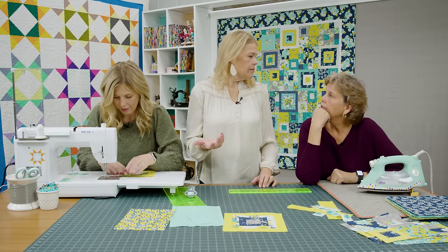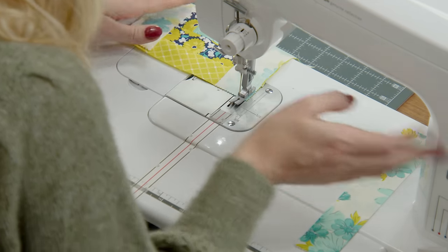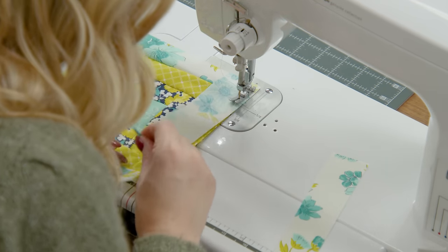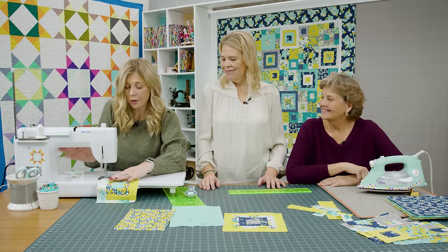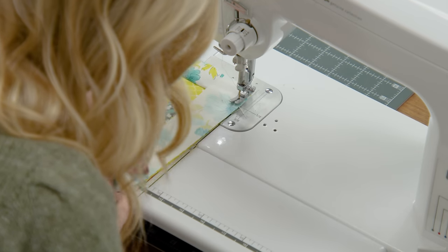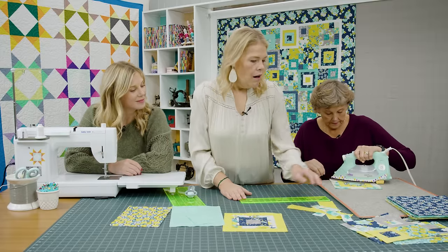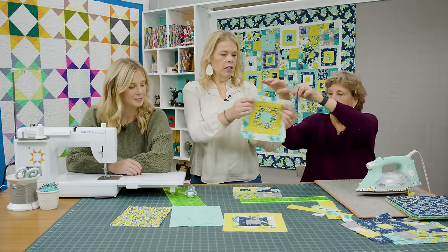So how many of these blocks are in the quilt? You make 12 of each block. There's an A block, a B block, and a C block — they all just go together. All the blocks end up eight and a half inches, so they fit together beautifully. Here's Block A completed — they're so cute and fun. You make 12 of those, and then 12 of Block B, and 12 of Block C.